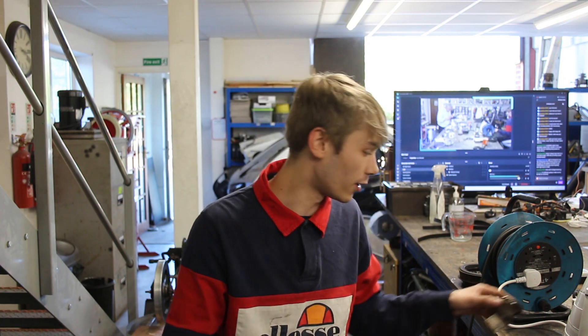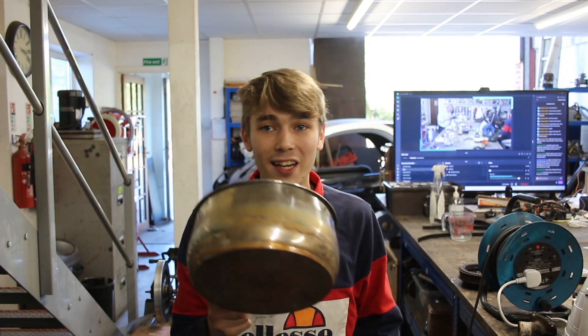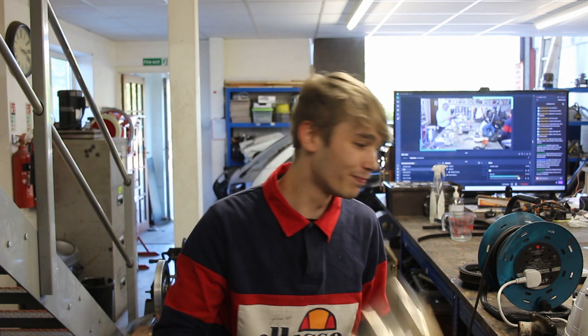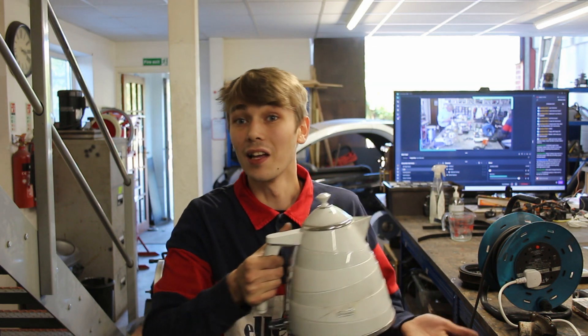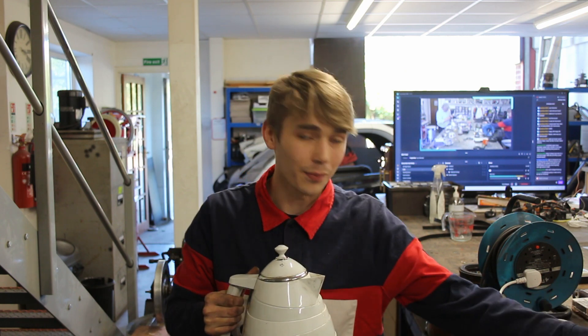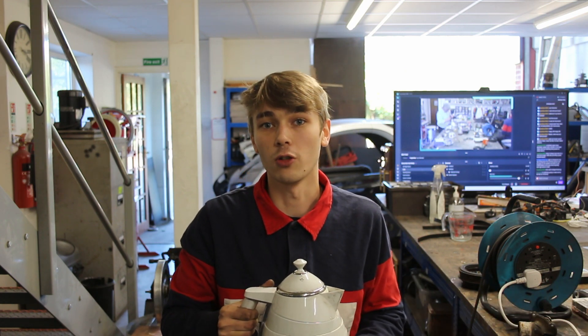You're pretty much going to need two things: a container where you can put some water in, and a kettle, because we need the water to get above 100 degrees. So let's put the kettle on to boil, set up this thing, and I'll show you how to tell if it's good or bad.